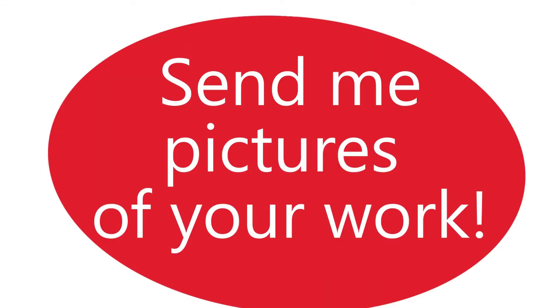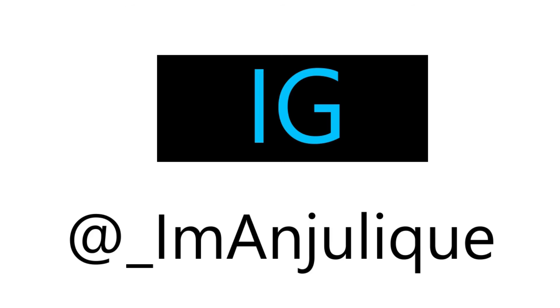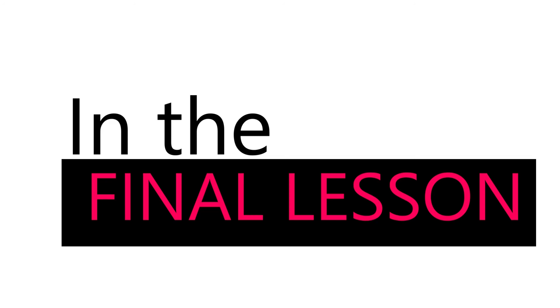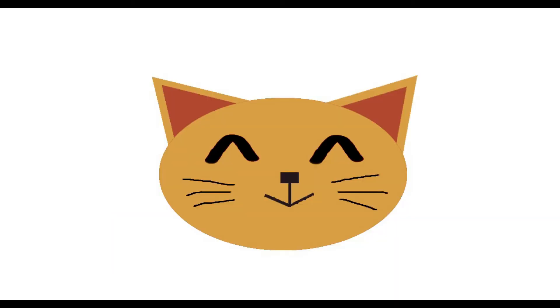Send me pictures of your work. You can email me at creativesthatcare@gmail.com or tag me on Instagram at underscore I'm Angelique. I look forward to seeing your work, and remember, you got this. The final lesson is next, and in that lesson we'll be exploring texture and hatching. We'll see you next time.